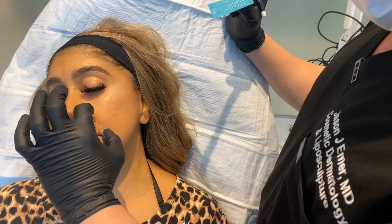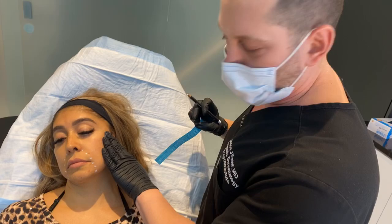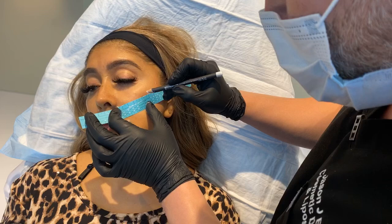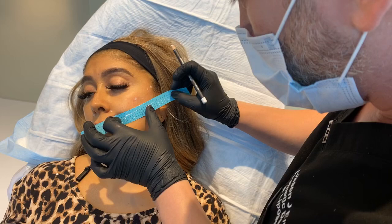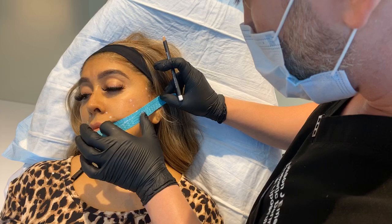Normally when you do a facelift, people pull back — that's not the best way to do a lift. We want vertical vectors so it looks more natural. In the old days, it was this wind-blown look — we don't want that. How InstaLift works: it's made of a suture material that has cones on it and is also made of a sugar, so it dissolves into the skin but also grabs onto it more readily. And it's softer than a PDO, but I really like PDOs up in the brow.